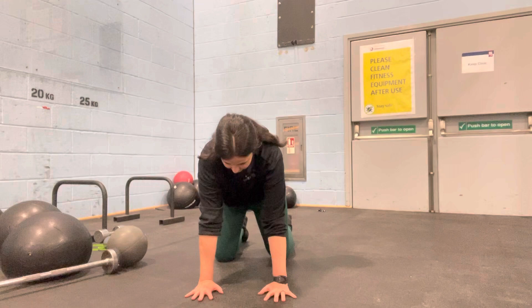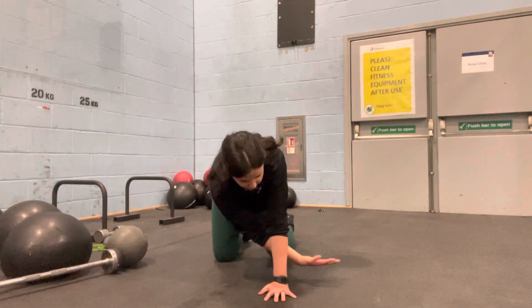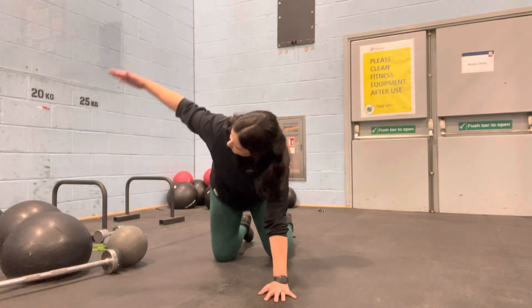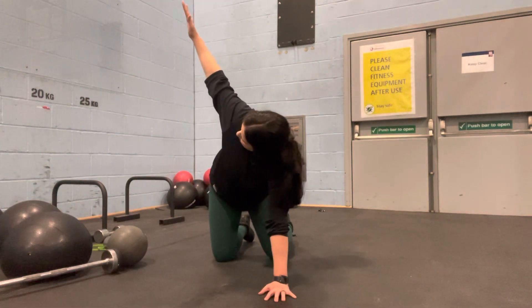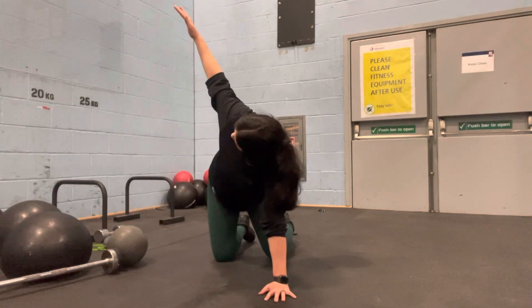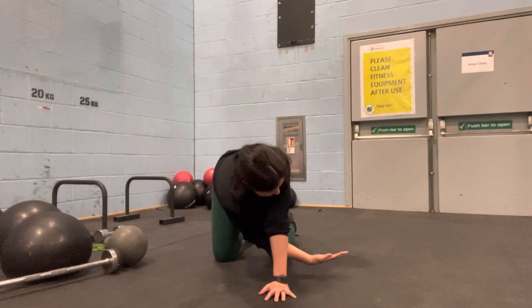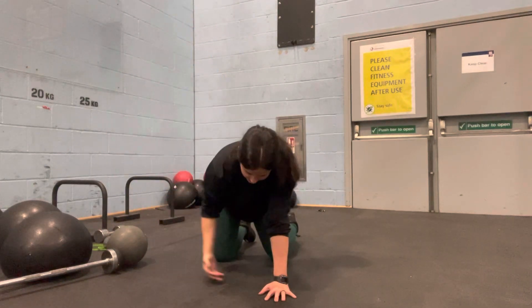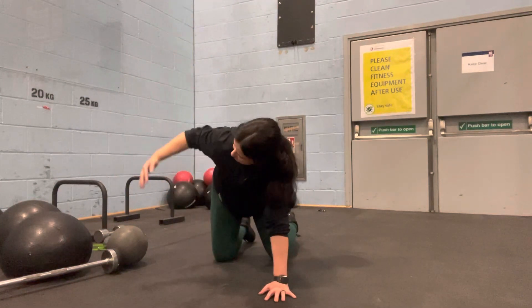From here we're going to choose one arm to needle through and swoop up to the side and twist. We're going to repeat this on the same side, twisting through that spine, twisting our entire upper body as far as you can without injuring yourself.